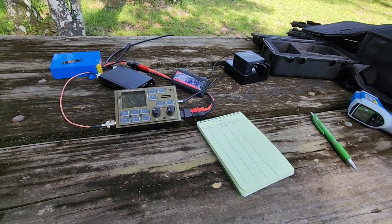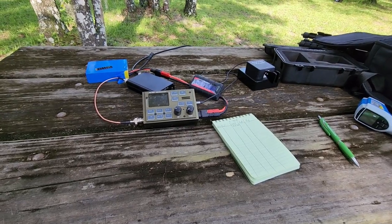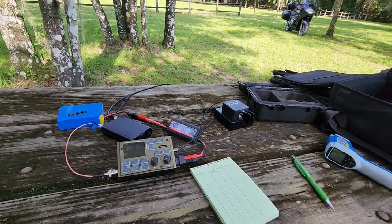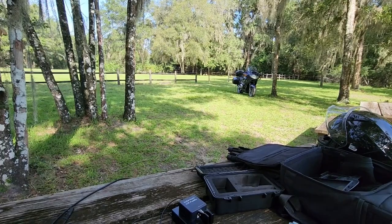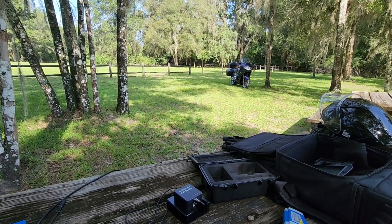Good morning for round two here at Withlacoochee State Forest. Same general location as before, just a different picnic table. There is again someone mowing over there — he'll start up again here in a minute. Now there's a mower idling.